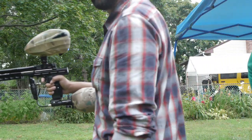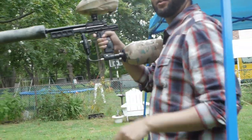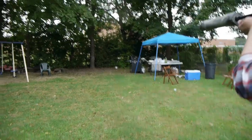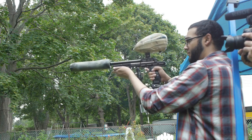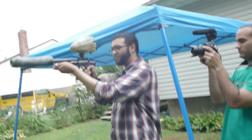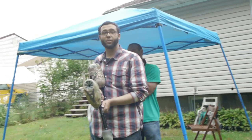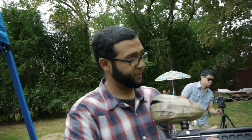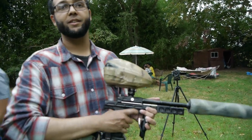It works incredibly well, incredibly well. It's a Sanchez Machine SM1. I also have a Deadly Wind set that I put on here — let me put it on real quick.